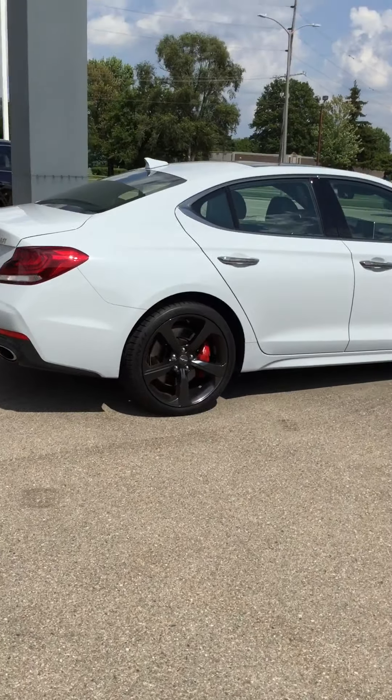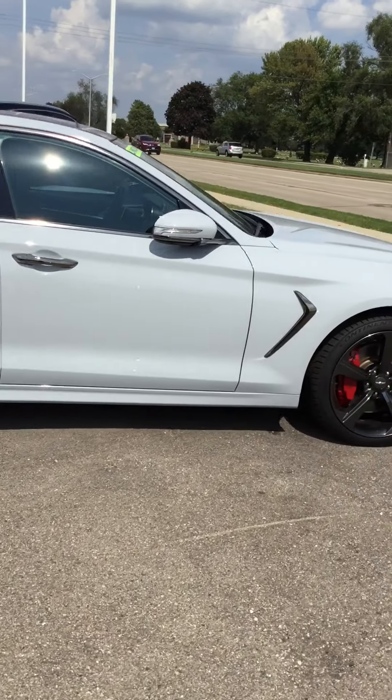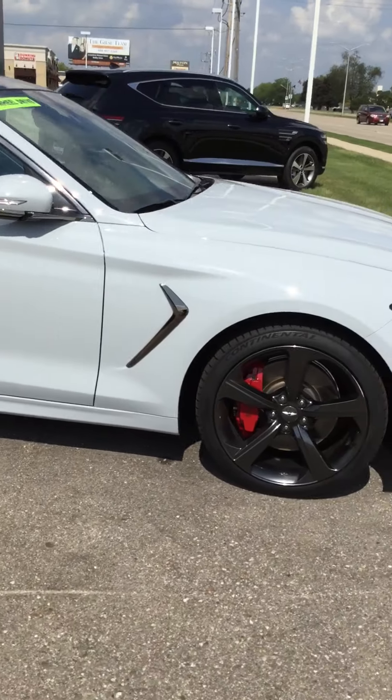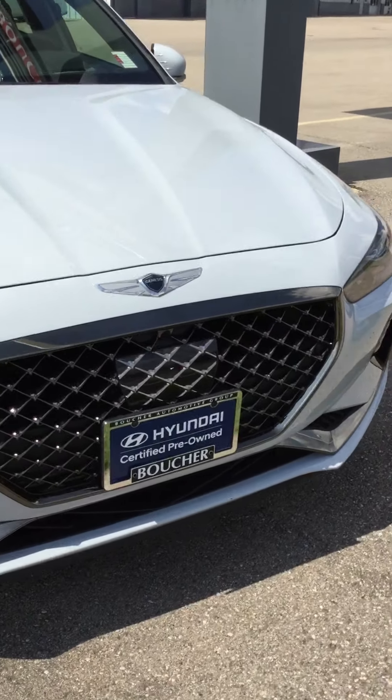Hi, this is Tim Linton here at Boucher Genesis of Janesville, showing you the 2019 Genesis G70 Sport Edition.